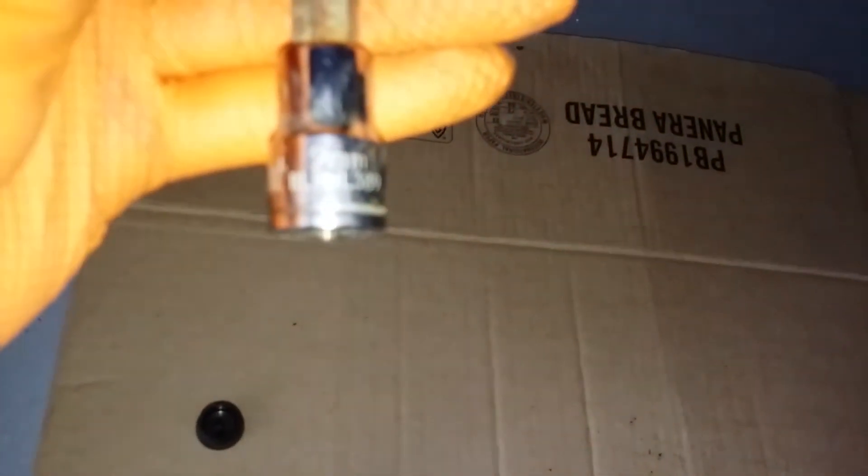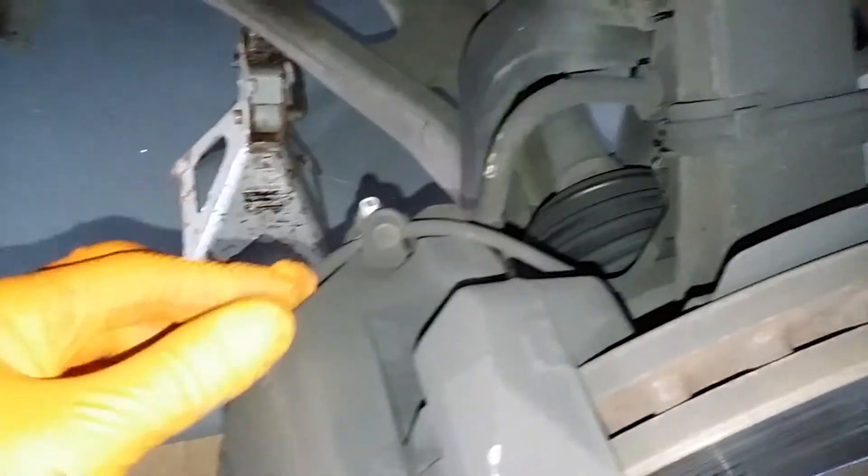There are some nine millimeter allen keys. But before you break those loose, just go ahead and pop up your bleeder port and cover your sensor here.